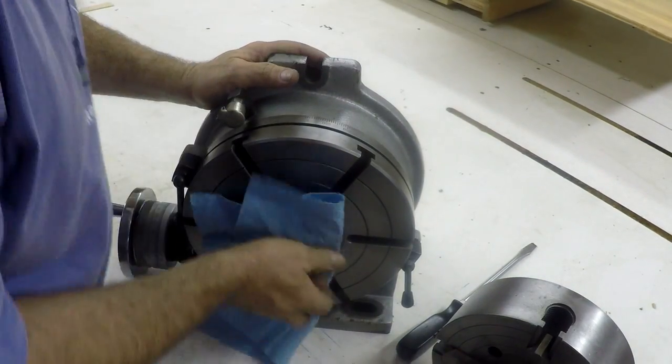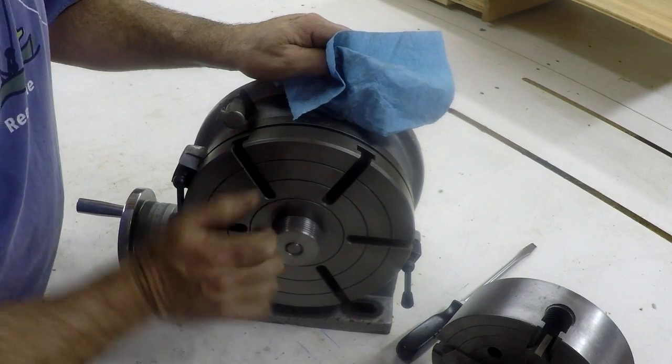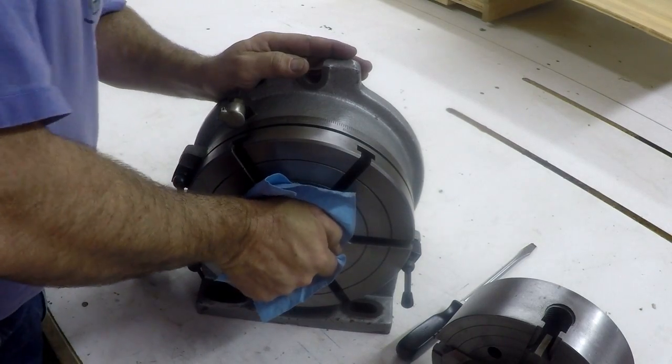Getting that off might be a little bit of a bear. I'm thinking about putting some holes in this for like a spanner, so I'm probably going to have to do that.